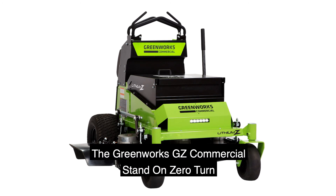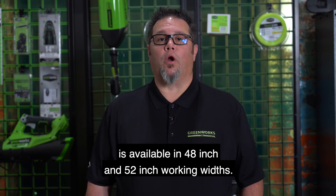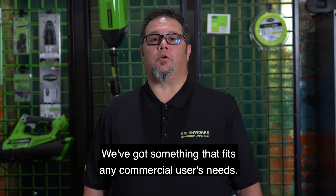The Greenworks GZ commercial stand-on zero-turn is available in 48-inch and 52-inch working widths. We've got something that fits any commercial user's needs.